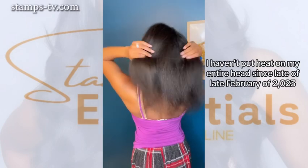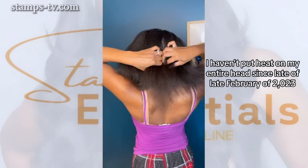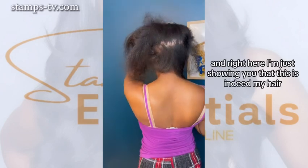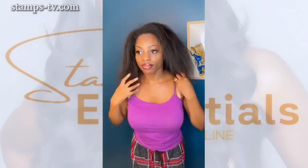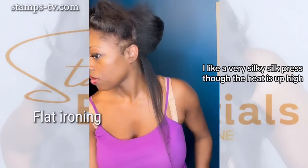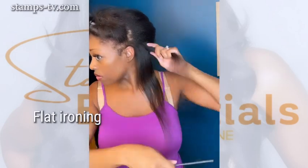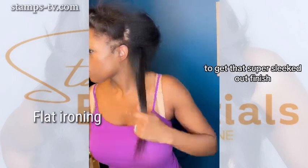And this is the ending result. I haven't put heat on my entire head since late February of 2023, so it's been about 10 months. Right here, I'm just showing you that this is indeed my hair. Now I'm going to go ahead and flat iron my hair. I like a very silky silk press so the heat is up high. I like the two-pass method because I just like a really silky result. I always do the chasing method with the comb to get that super sleeked-out finish.